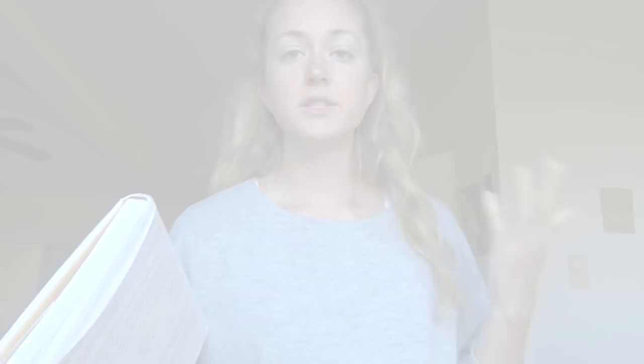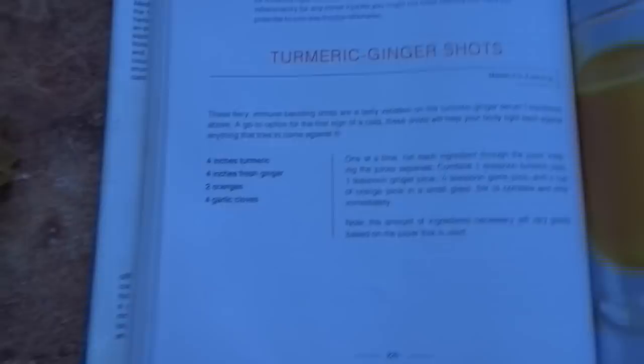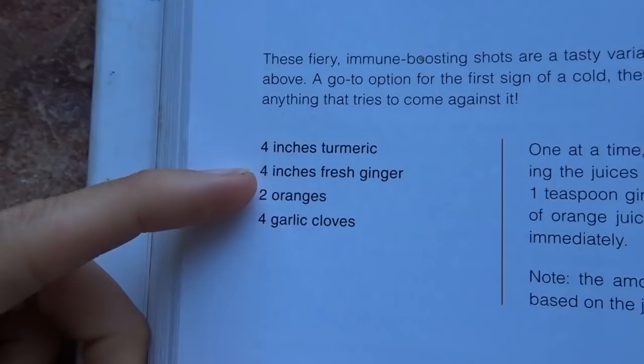One of the reasons I started making these turmeric shots is because I read about them in Medical Medium's Life-Changing Foods book. He has this exact turmeric shot — the recipe is a little different from the way I make it in that it calls for more of each ingredient. For instance, it calls for four inches of turmeric and four inches of ginger, which I don't use that much, plus two oranges and four garlic cloves.